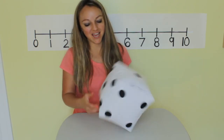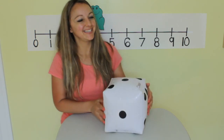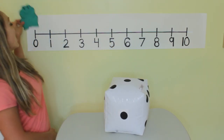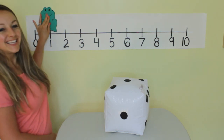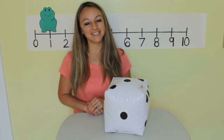Last time. Shake shake shake shake. One. Right back at zero, and one jump — one. Great job counting with Mr. Hopper today.